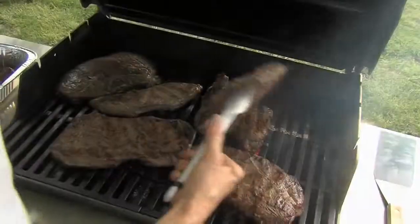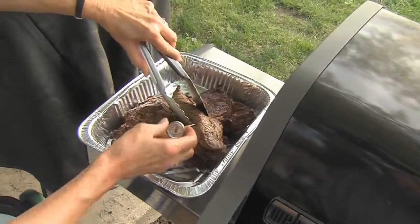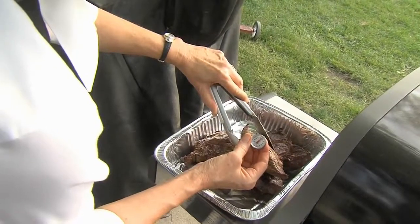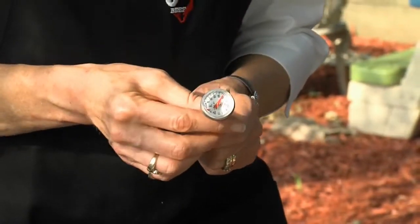How do you determine the degree of doneness in a steak? First of all, we recommend using a meat thermometer for quality. An instant-read meat thermometer is a great tool to make your steak the right doneness. We go by USDA guidelines, and their recommendation for medium rare is 145 degrees.